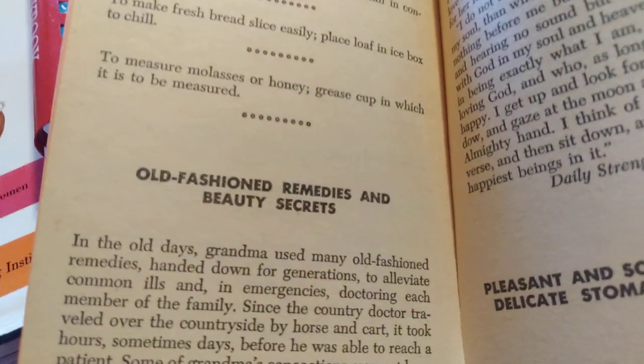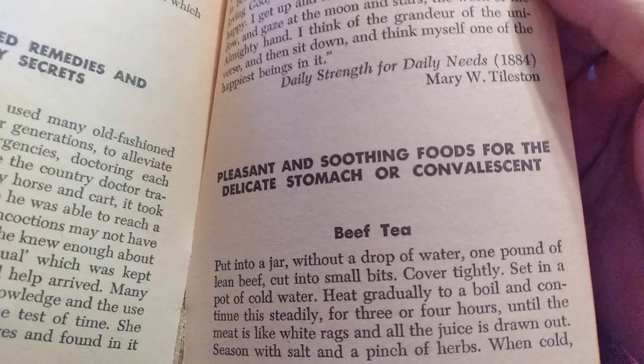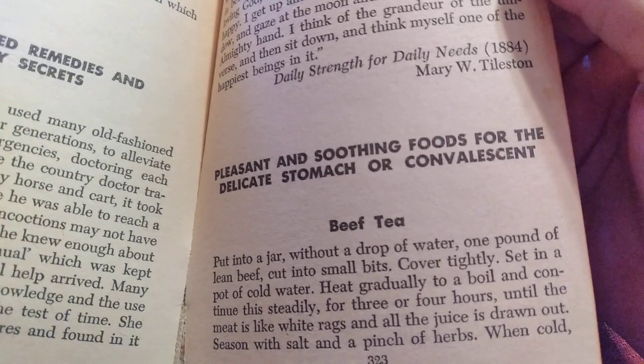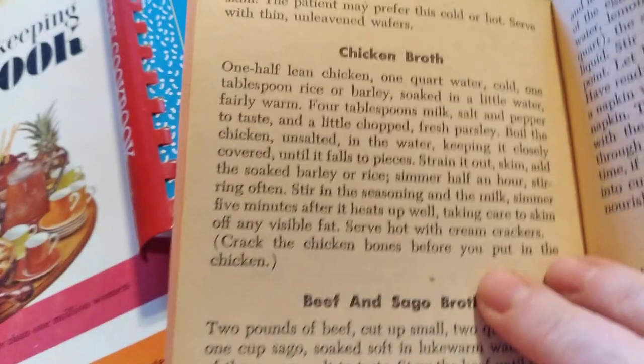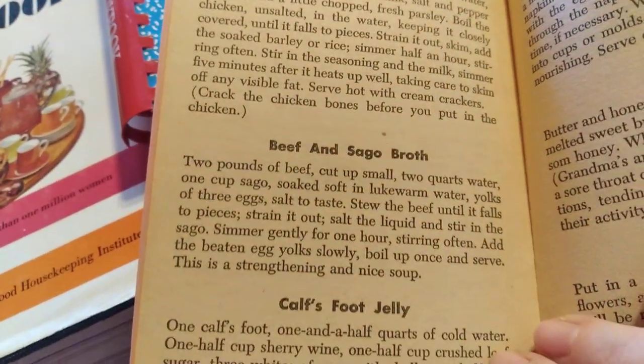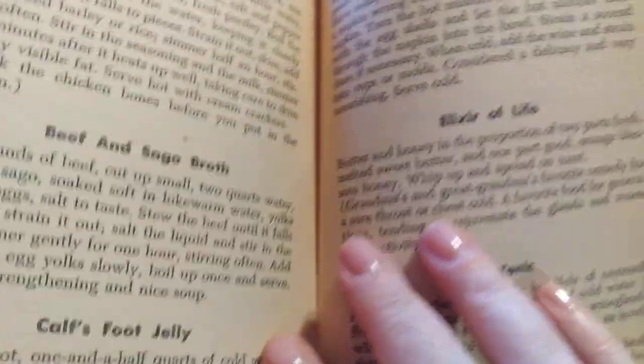And then it's got some old-fashioned remedies and beauty secrets. Pleasant and soothing foods for a delicate stomach or convalescent, including beef tea, chicken broth, beef and sago broth, calf's foot jelly. I don't even know where to begin to get a calf's foot.